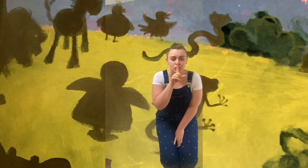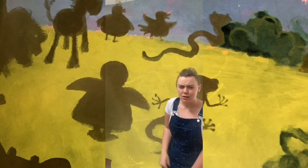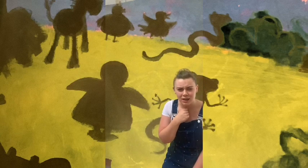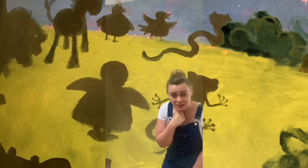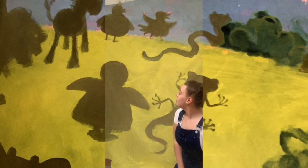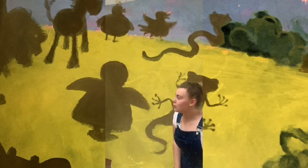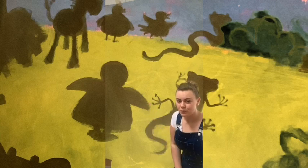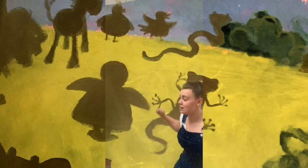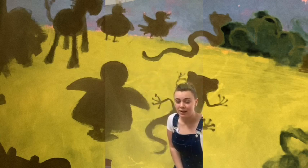Wow! Thank you everyone for your help. Now, can you see the shapes behind me? They look like something. What do they look like? That's right, they look like animals. Now what animals can you see? Let's have a look. I can see a penguin. What else can you see? That's right, I can even see a slithery snake. We'll have to keep an eye out for him.